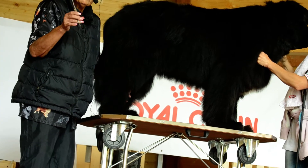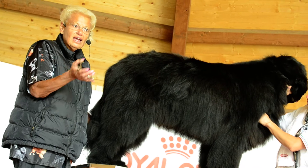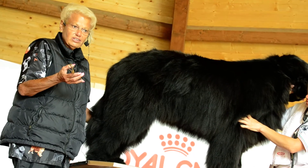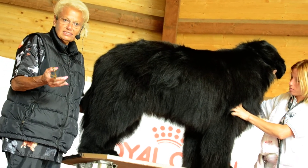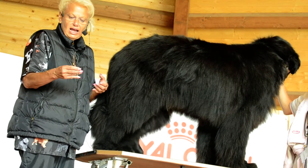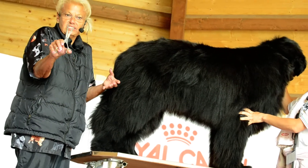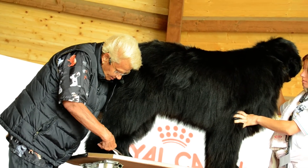Scissors are a very personal thing. It depends on the size of your hand and what feels balanced in your hand. What feels good for me may not be good for a man because he has bigger hands and he would want long shanks so he can open the scissors. With long shanks, I can only open a scissor about like this. Lei ha il porpice con il shank, la parte...